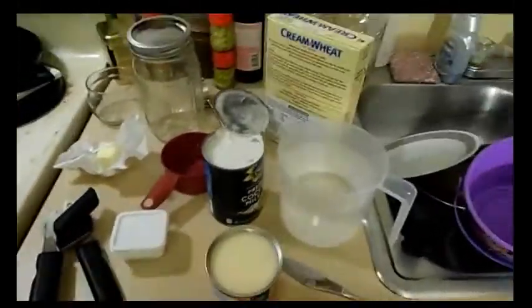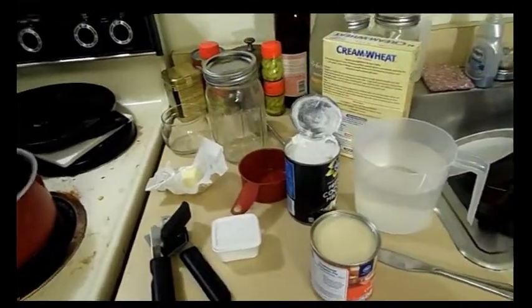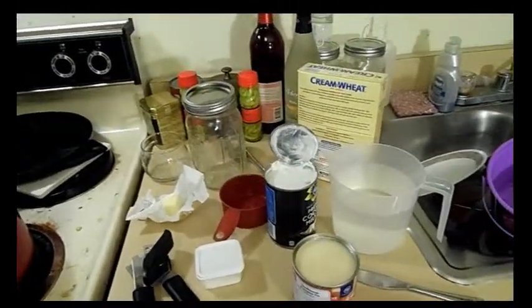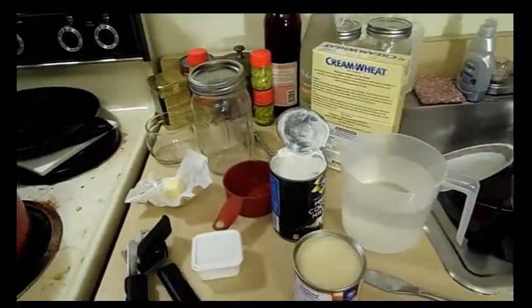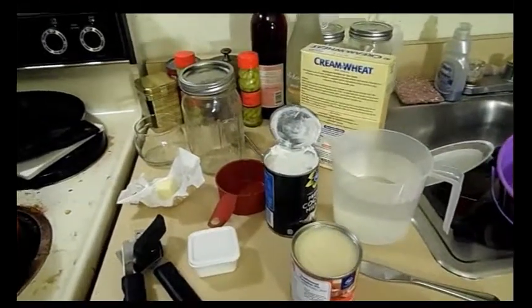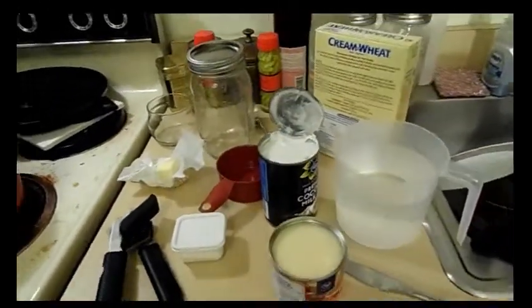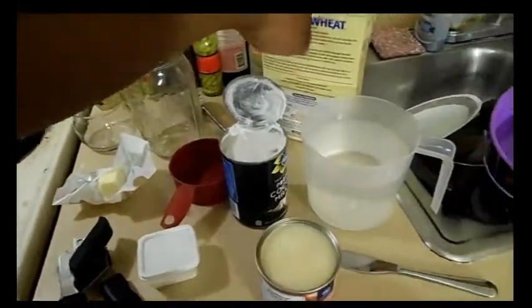I like cream of wheat and Farina — I think they're the same thing, just different brands. I wanted to make it the way my mom sometimes makes it, which is a little different than how a lot of people make it, so I thought it'd be cool to show.